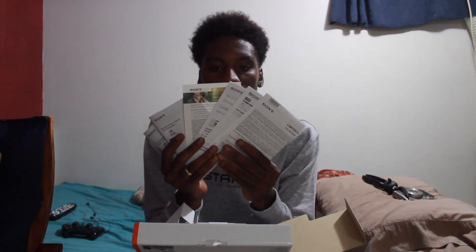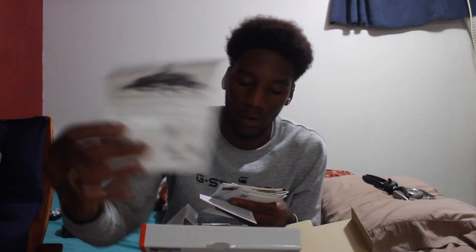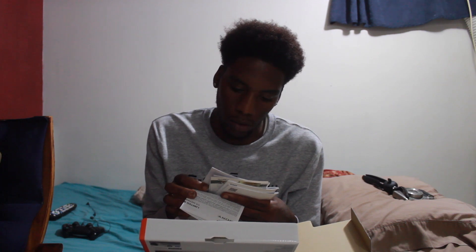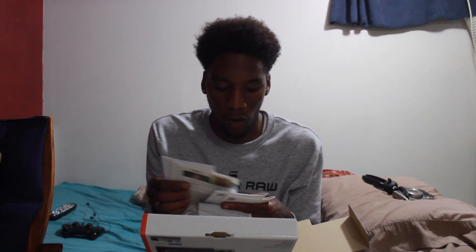We got manuals — all types of manuals. Sony. Oh look, these are the type of lenses that come with it too. Lens and accessories — there's a whole bunch of them. It says AC adapter supply with this product, so probably a charger is in here. Let's look.